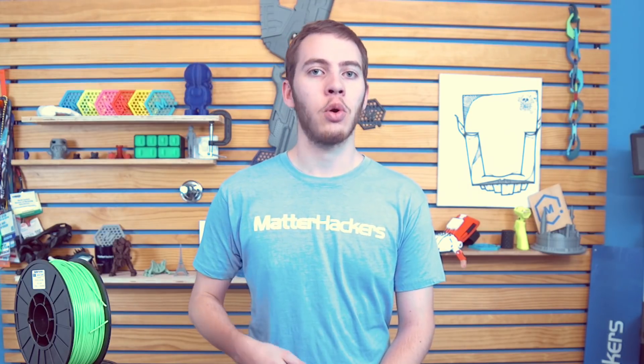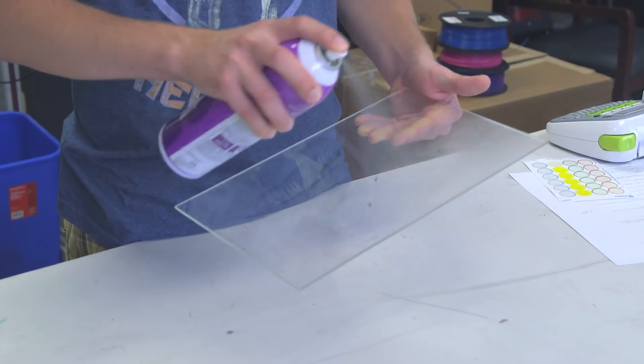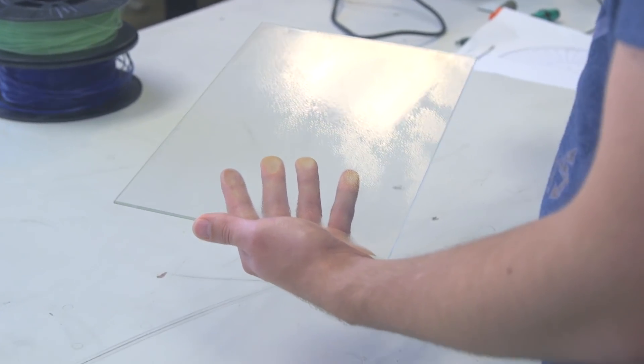Tip number two: bed adhesion and print bed surfaces. Each printer has its own print bed surface — either glass, PEI on glass, aluminum, or Buildtak. If you don't have a heated bed, sorry, ABS isn't for you. ABS is very prone to warping, and if the bed isn't near 110 degrees Celsius, it's just not going to work — your part is going to warp away, smear, and you'll end up with a block of ABS around your nozzle. If you do have a heated bed, you're going to need some sort of build plate adhesion: hairspray on glass, Buildtak, PEI with a little hairspray, or aluminum. We find that Aquanet Extra Hold works best on glass. The point is to have 110 degrees Celsius on the bed, and that will really stick your part on.